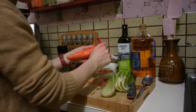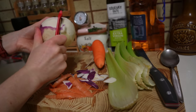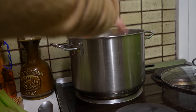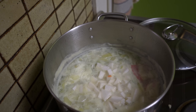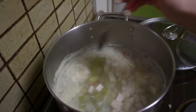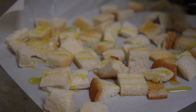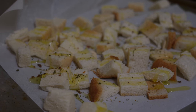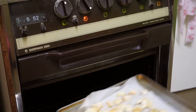While you slowly bring that to the boil, prepare the vegetables and grate or slice thinly. Add the onion, carrot, celery and turnip into the pot and boil slowly for 2-3 hours. While the soup boils, prepare the croutons by cubing bread and drizzling with olive oil, herbs, salt and pepper. Bake in a moderate oven for 20-30 minutes.